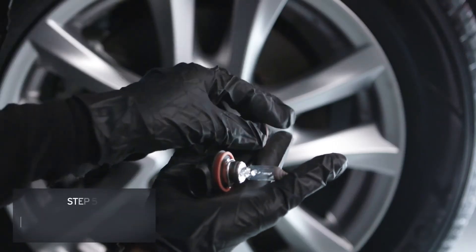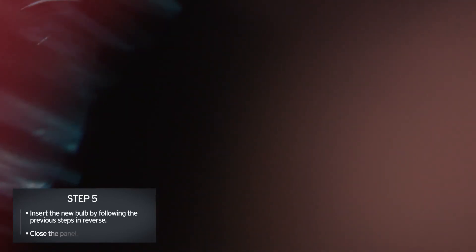Finally, replace the new bulb and repeat the last steps in reverse to secure your headlight encasing.